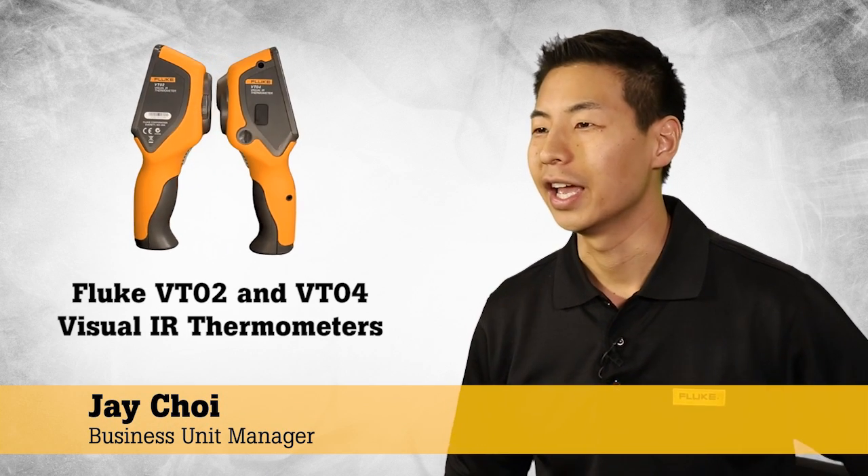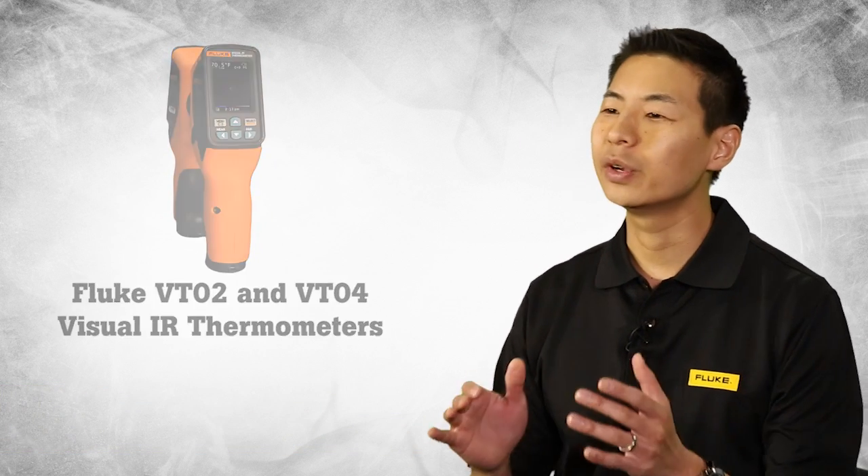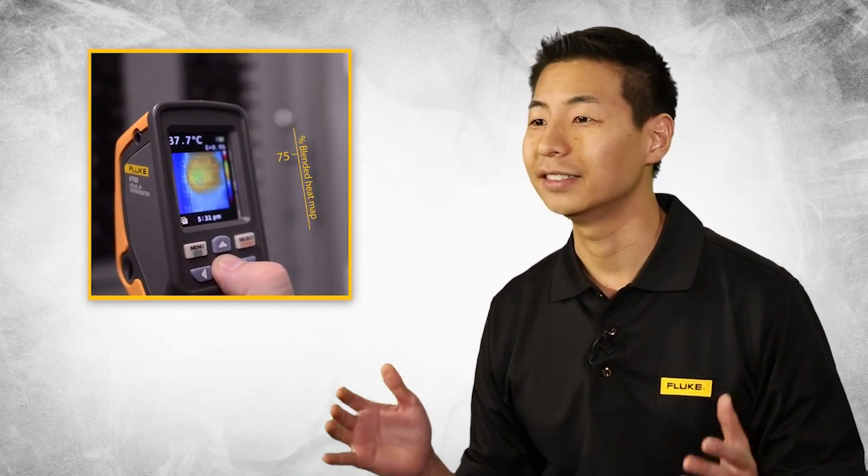We are so excited to introduce the Fluke VT02 and new VT04 visual IR thermometers. We created a revolutionary thermal heat map blending technology that helps our customers actually visualize temperature and detect issues instantly.